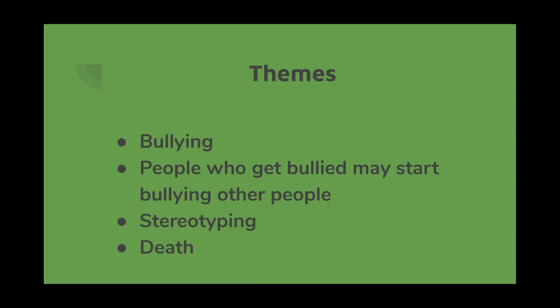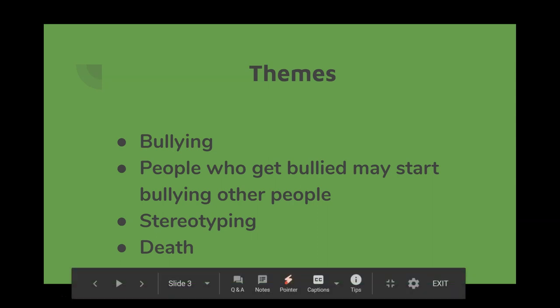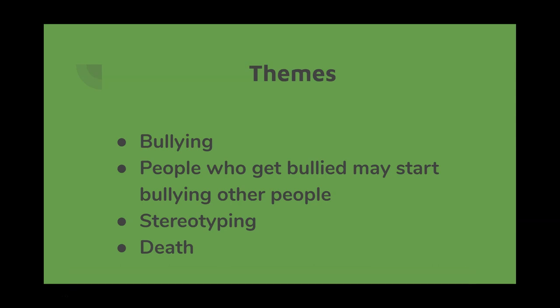Looking at the themes: Bullying — it is very clear that the kids may not have even known they were bullying, and that is a key message: very often people bully without knowing. People who get bullied may start bullying other people — that feeling of being put down and powerless can lead them to do the same to others. Stereotyping — the poet went through her life thinking that everyone who played sport was like those playground bullies, which is not the case. Death — it appears in the last line and shows how fragile life is. Titch led a very difficult life and then suddenly she died. How did those people feel when they heard she had died, given what they put her through?